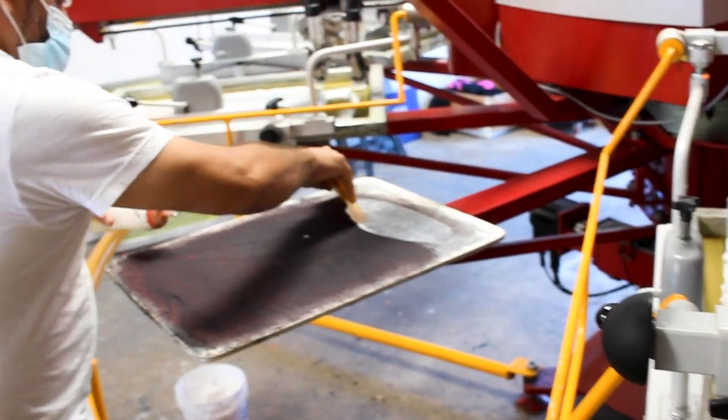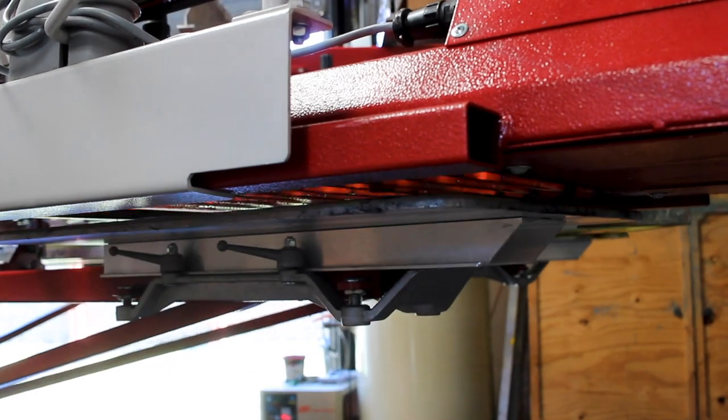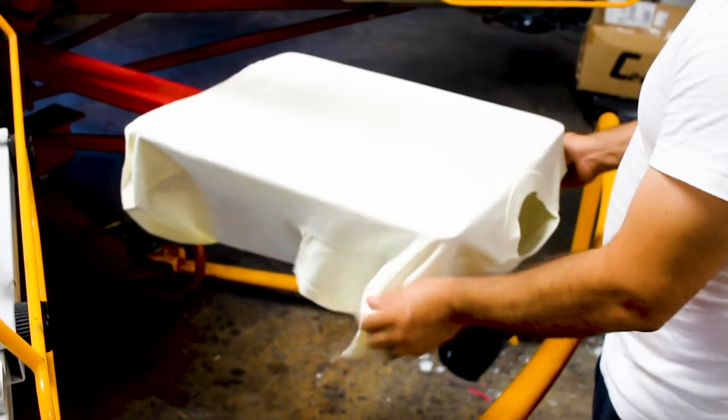We've got the press warming up. Mario's tossing down some pallet tack — as soon as the machine stops and all the pallets are warmed up, we're going to go ahead and get after this.